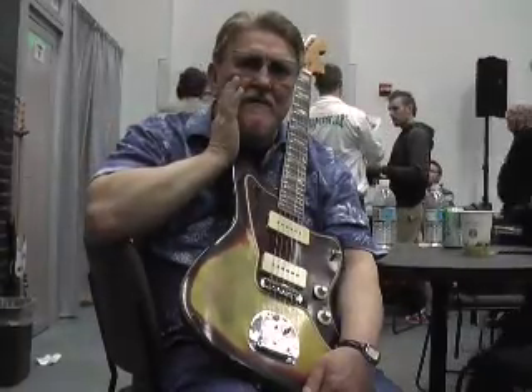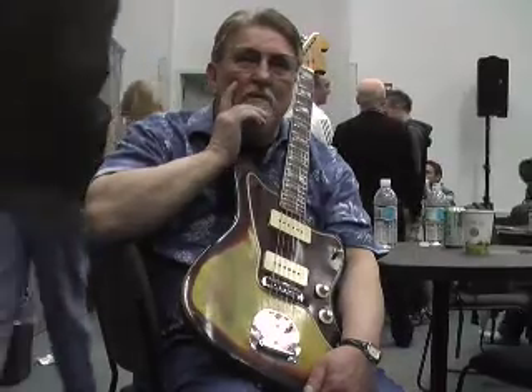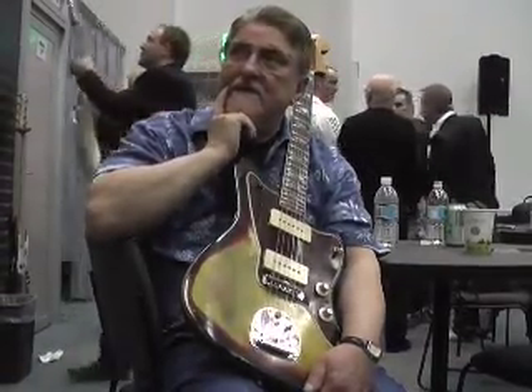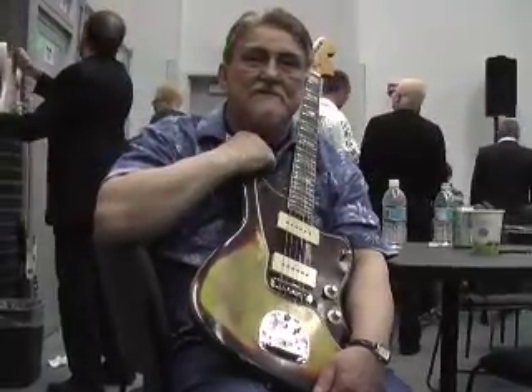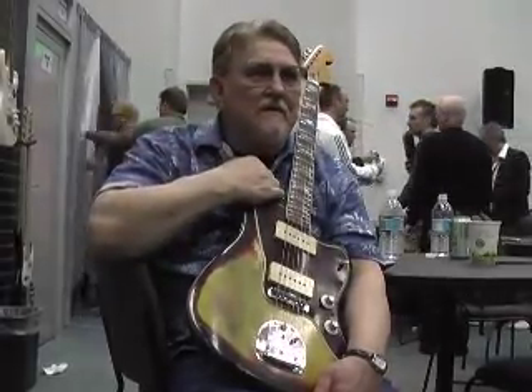The Jazzmaster has a certain sound that no other guitar has. It really does. Walk Don't Run was played on a Jazzmaster — the lead. And that sound is just so unique. It is so warm and yet tough. There's no guitar like this, and there probably never will be.